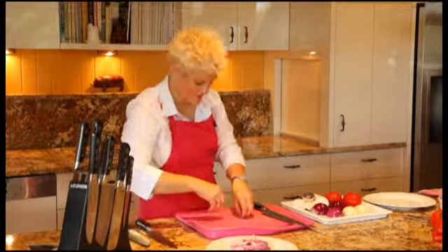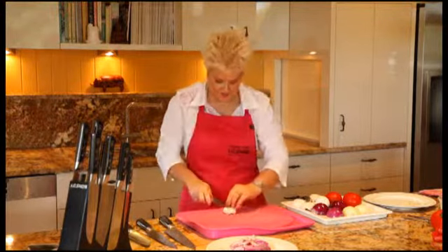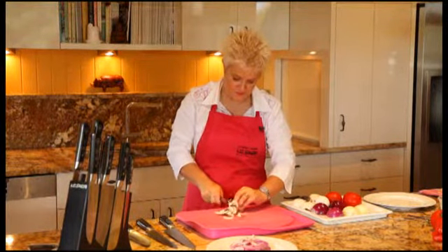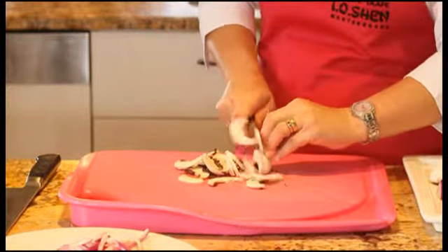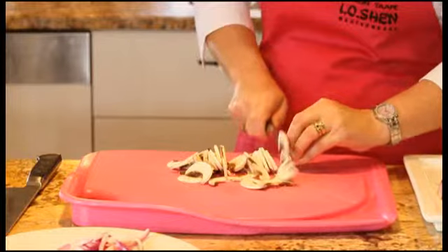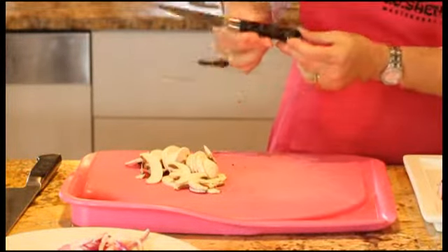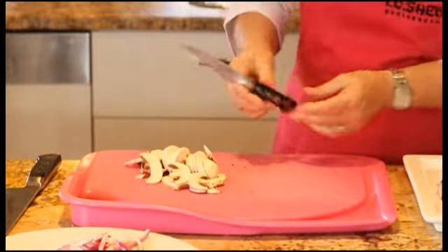Now let me show you some mushrooms. I'll use a little tiny paring knife for this one. Watch how that just slides through the mushrooms — hardly any effort and hardly any pressure on the knife, because the knife is so sharp. As you can see, the beautiful design of the knife distinguishes this from any other knife on the market.